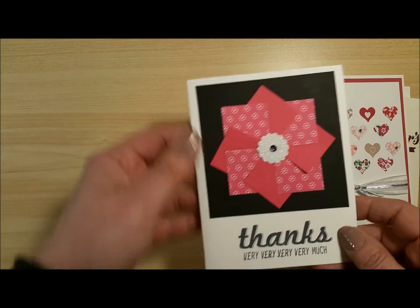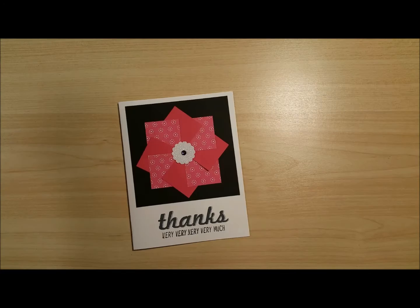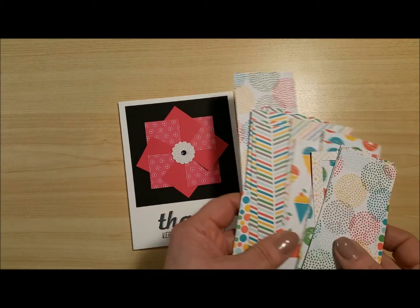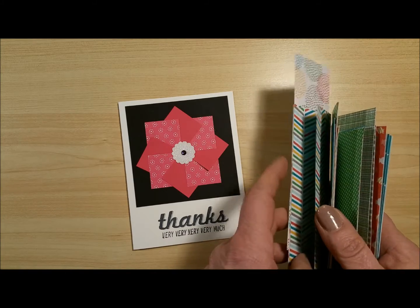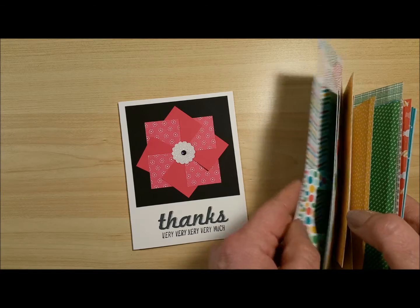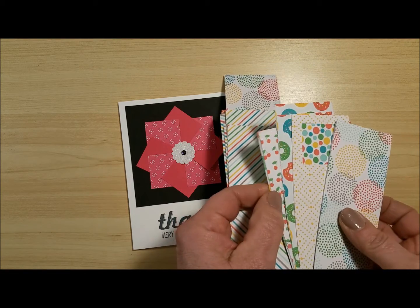In this video, I'm going to show you how to make this pinwheel card. I'll be using paper from the Cherry on Top Designer Series stack. The stack has 48 sheets — you get 4 each of 12 double-sided sheets, 24 designs total, more than enough to find different patterns that are going to match with each other.